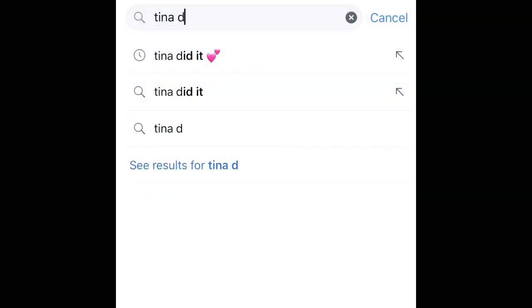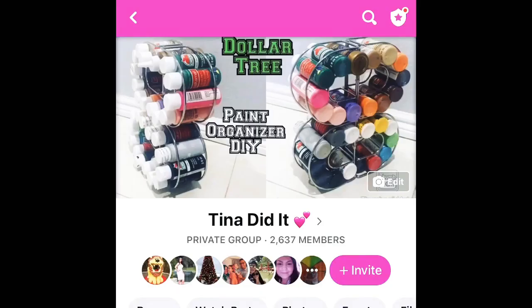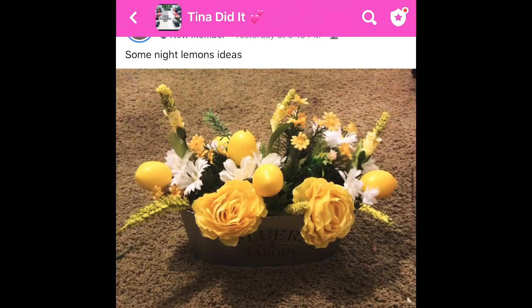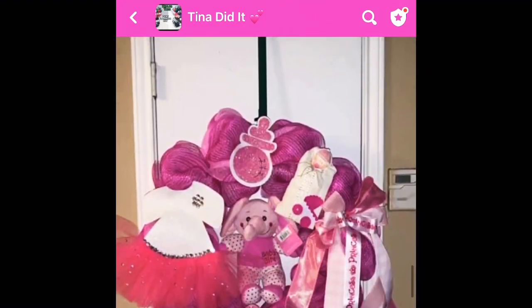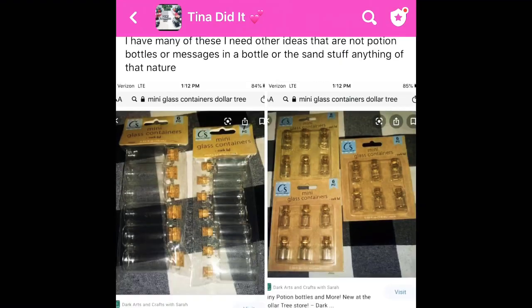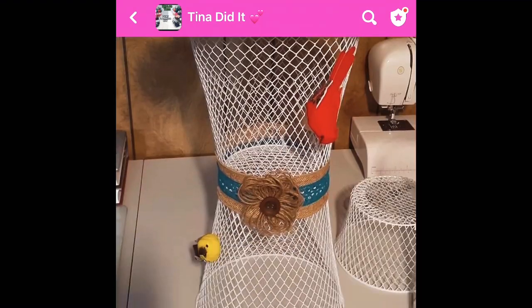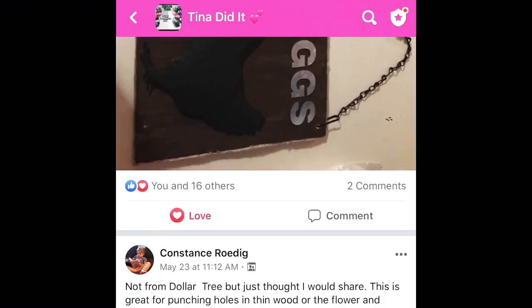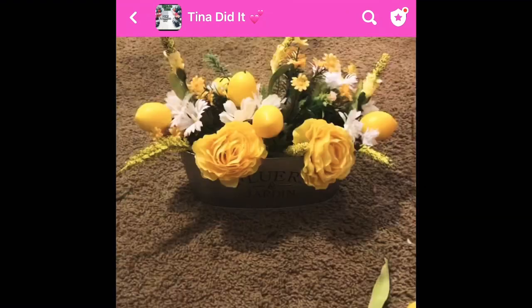Before I get started, I would like to remind all of you to join my Facebook group. Just search Tina Didit with the pink hearts. I have a page, but the group is where you want to be. You have to join — that's where you can share recreations, share your own crafts. I would love to see what you guys are working on. You're all so talented. It's a great place to share your crafts and keep in touch. We're all so friendly and we treat each other like family.